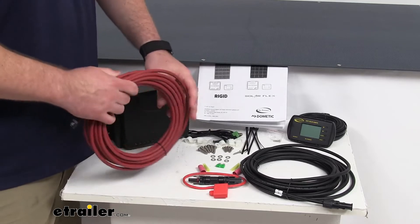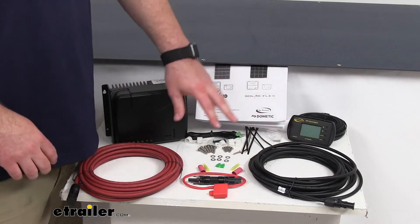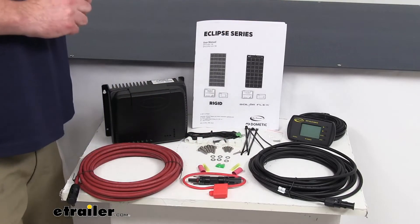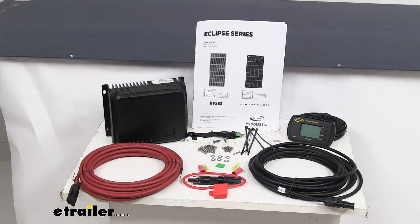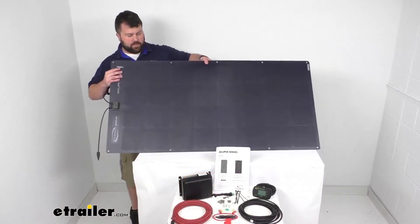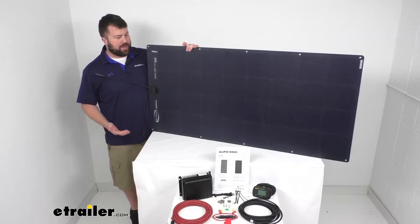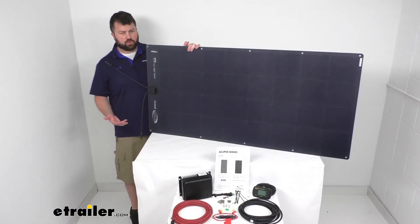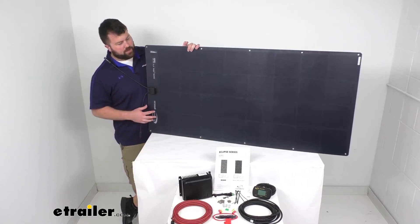They do include these 25-foot MC4 cables as well as your installation hardware and the user's manual. This system is rated for 9.89 amps with a voltage of 20.4 volts of direct current. There is an expansion kit available that will be another solar panel very similar to this, basically the exact same thing just without the rest of the kit, so if you are wanting to add capacity to your system you can add on that solar panel. There are also additional MPPT controllers available so you can stack those to expand your solar power to 3,000 watts if you're needing more power.